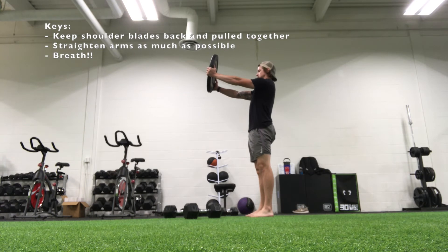Hey everyone! In this video we're going to look at the plate hold. Grab a plate that's a suitable weight. You're going to hold it out in front of you. Try to retract the shoulder blades back, pulling them together. Keep the arms as straight as you can.